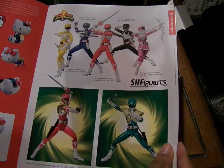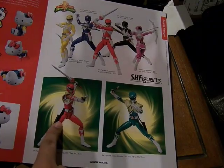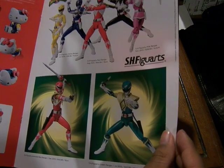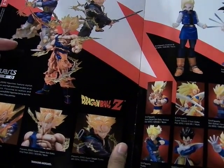Here we have the Power Rangers, the original Mighty Morphin team. We have the Armored Red Ranger and Green Ranger down at the bottom, imported with new American boxes. Here are the Figuarts Zero statues of Vegeta, Goku, and Trunks.